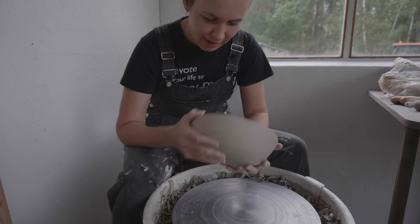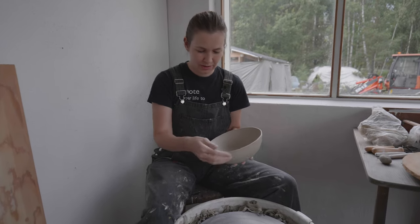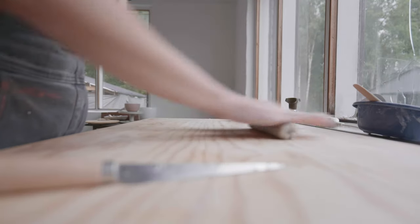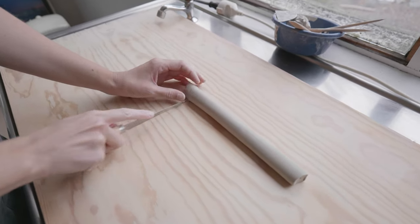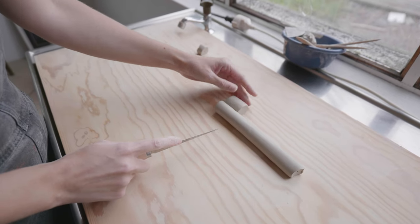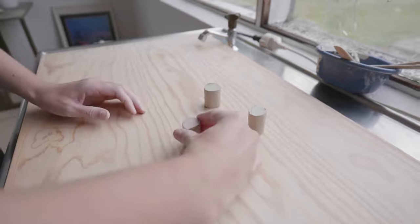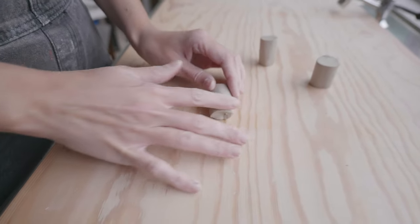I think this one is thin enough now. So what I'm gonna do now is put three feet on here, and then we will make the holes and then the handles. I'm gonna use this clay to make three feet — I'm gonna roll it and cut it into three equal pieces. This is what they will look like. I'm gonna try a design where I make the legs thinner on one side. Let's see how that goes.